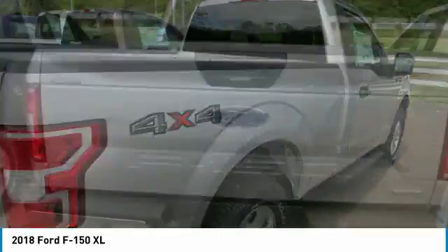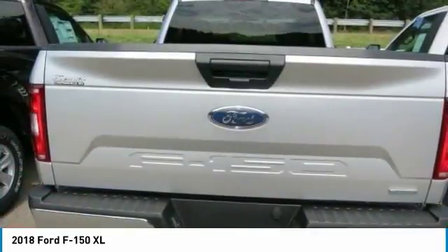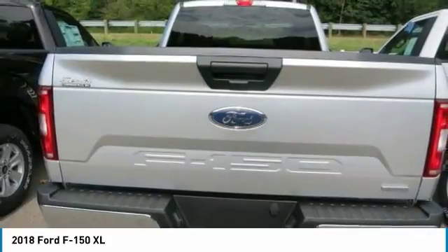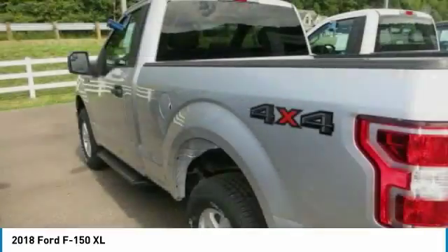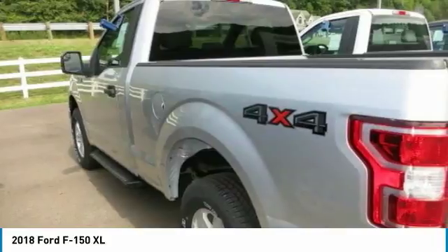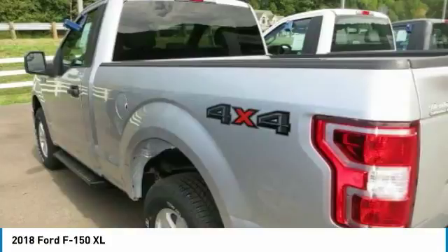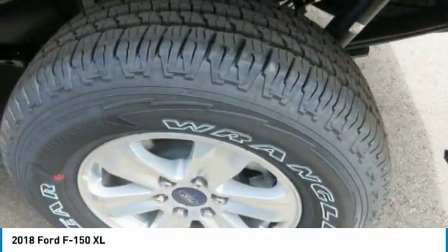Auto Start-Stop technology is a feature on all F-150 engines. When you come to a stop, the engine shuts off to save fuel and restarts immediately when the brake is released. Designed smart for truck applications, Auto Start-Stop deactivates when it would not be needed, such as when you're towing a trailer or running in 4-wheel drive.